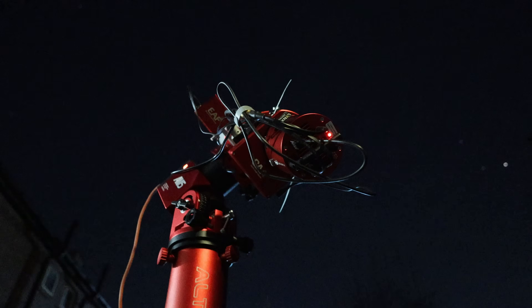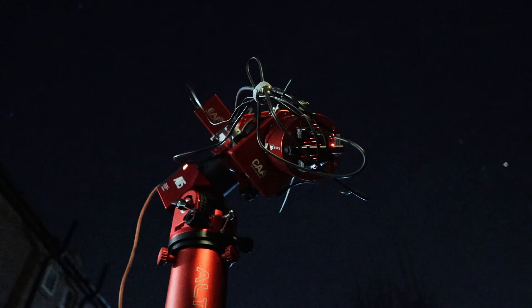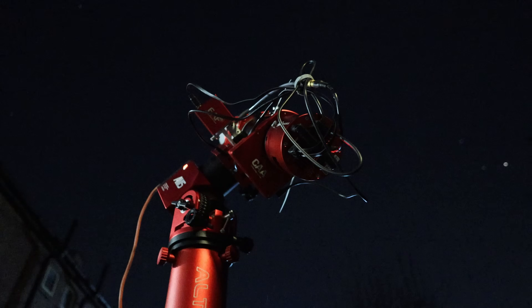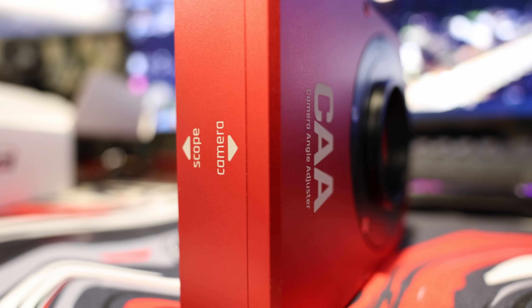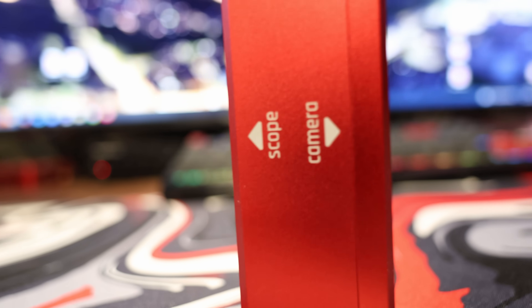It has a rotation limit in firmware of 360 degrees. There are direction labels placed on the unit, which I love to see — it removes all confusion when placing this thing into your rig, so there's complete respect for directionality. You don't have to worry about it; you know which part faces the telescope and which part faces the camera. It's a simple thing but it should be there on everything — good to see.